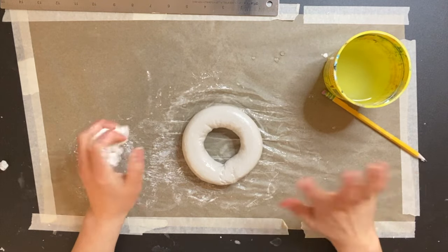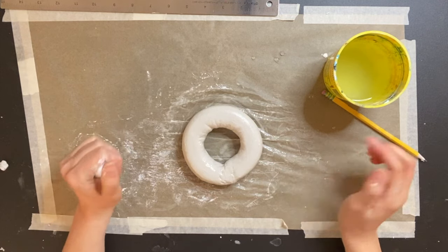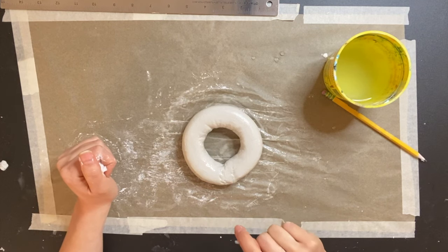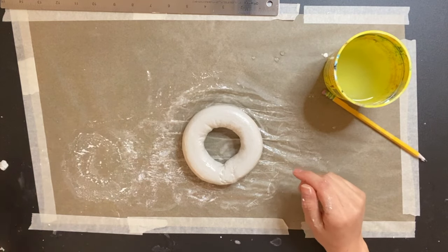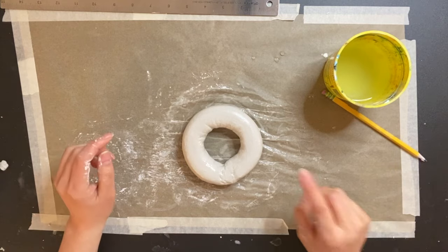I'm going to let this sit until the surface dries, and then I'm going to come back and poke a little hole at the top where we're going to put in our little stem or plant. I'm going to let this sit for about half an hour and then I'll be back.